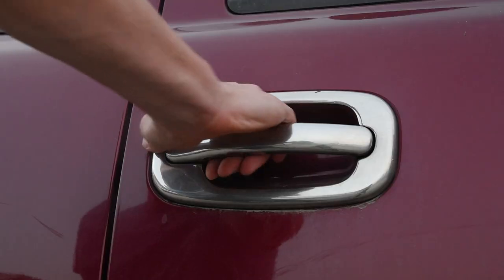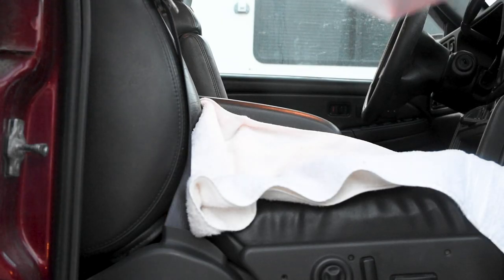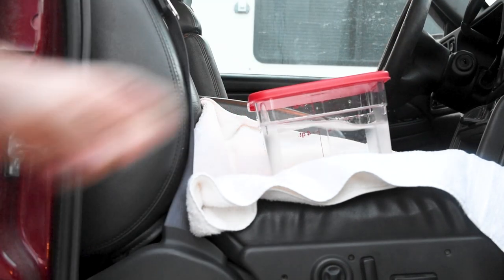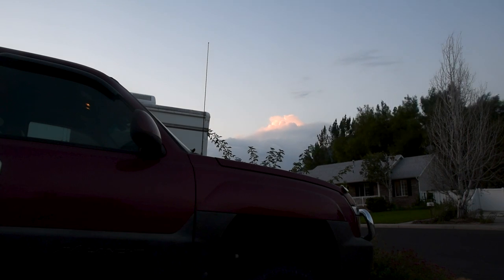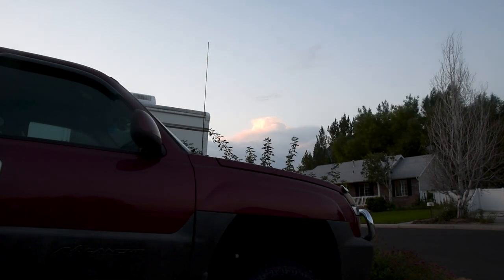Most solar ovens work a lot like a hot car by trapping in the heat, so I figured why not reinvent the wheel and just use a hot car to keep that sous vide water warm. I don't know if it's the leather seats, but my truck is always really hot and I figured it'd be the best place to warm up the water. I put it in first thing in the morning to take every advantage of the sun and let it heat up throughout the day.